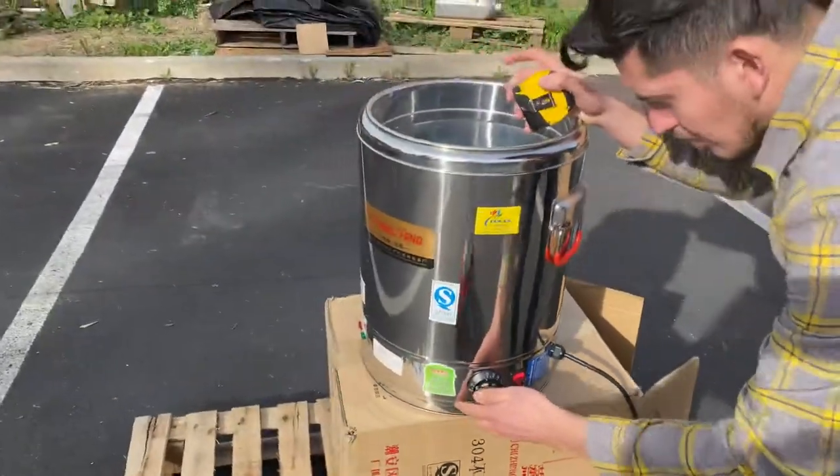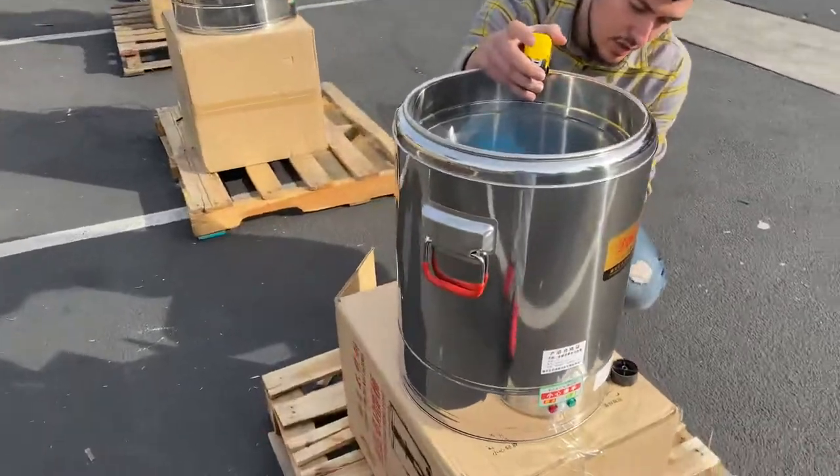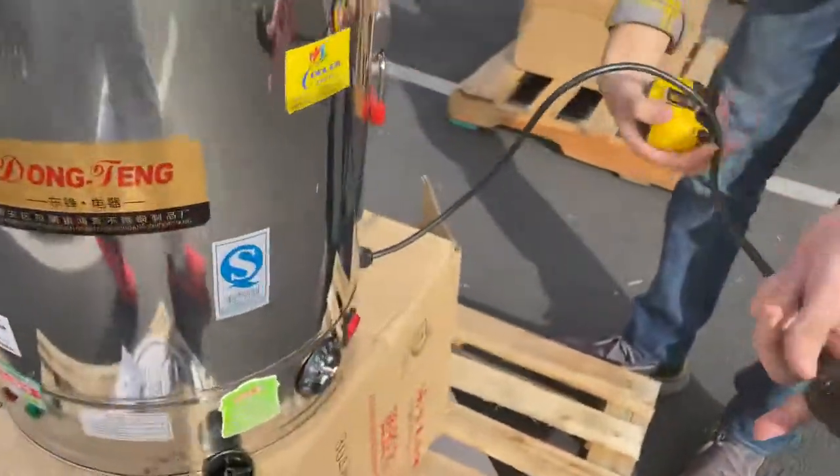You can go ahead and install it yourself — we'll show you right now. It also has an on and off switch, and you have your plug right here, which is a 220 plug.